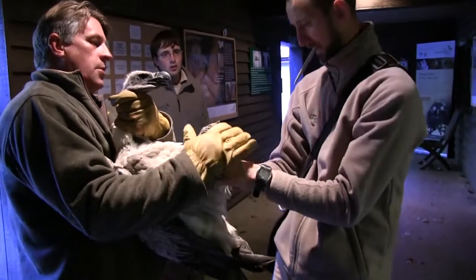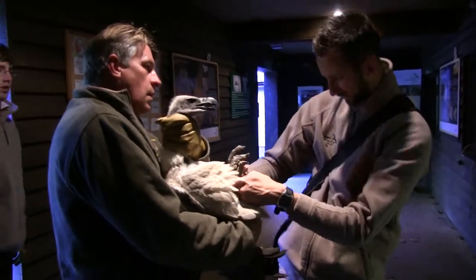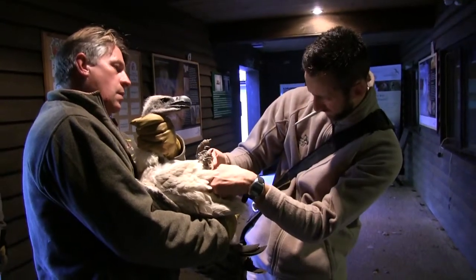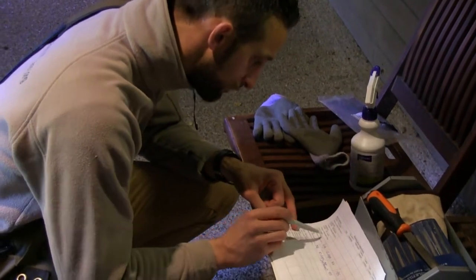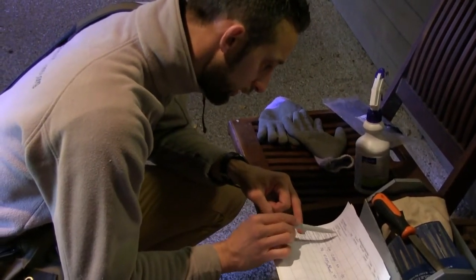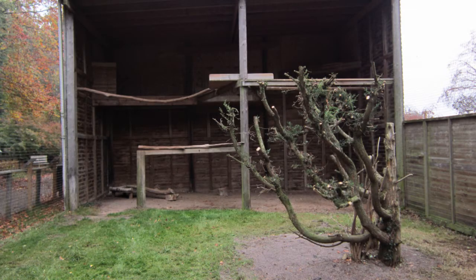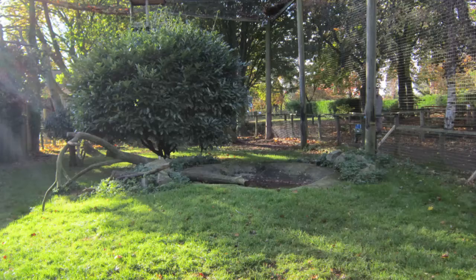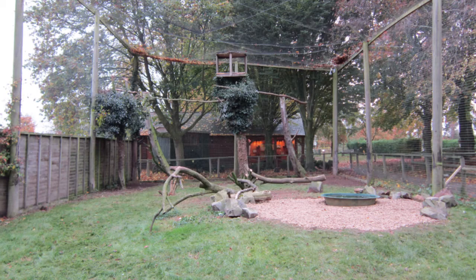We check the general condition of the bird's feathers and check the feet for any problems that may occur. Then all the birds can be caught up, put in a box, and the aviary can be given a once over as well. The nest sites can be checked, the perches can be changed, any overhanging trees can be cut back. So it's a maintenance on birds and aviary — a once a year check.